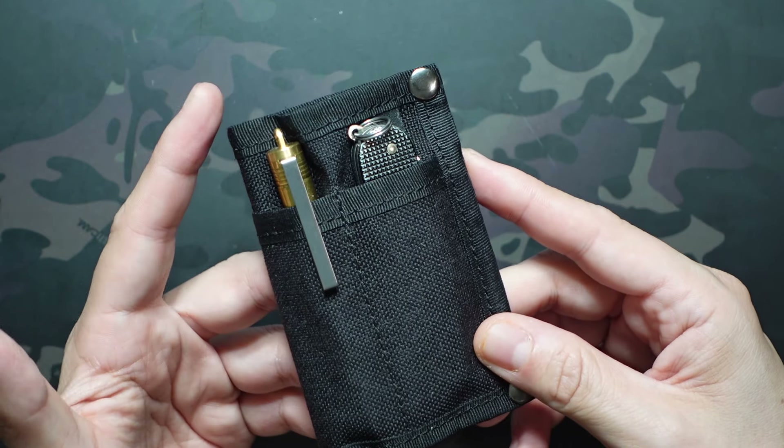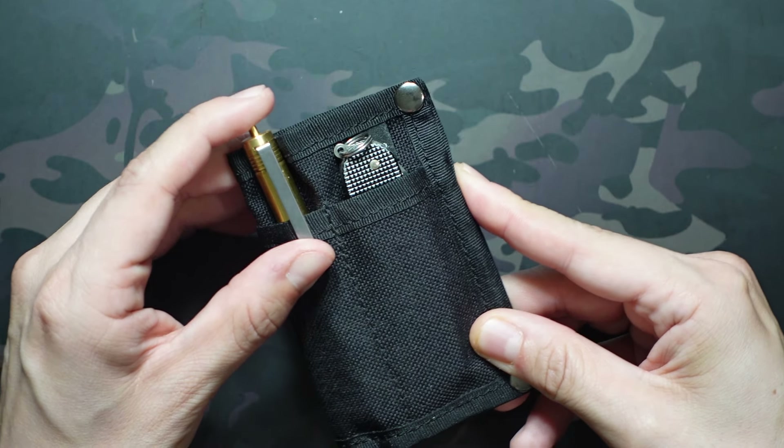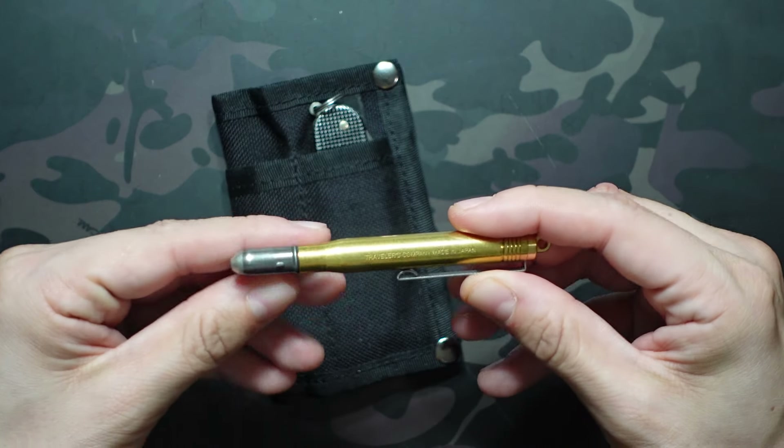If you haven't checked out that video, she actually sent me a box full of EDC gear — a lot of really cool stuff — and this was only one of the items, so definitely worth checking that out if you haven't already.